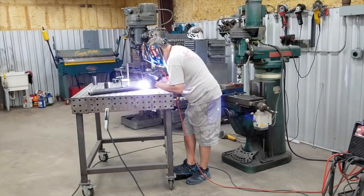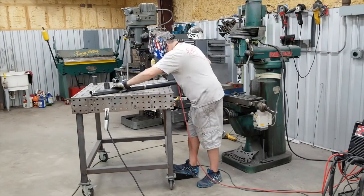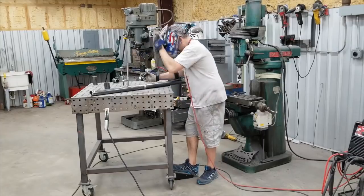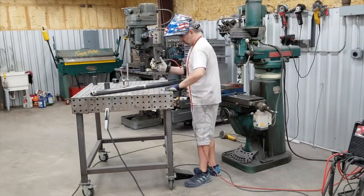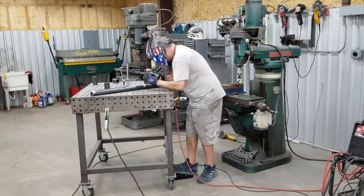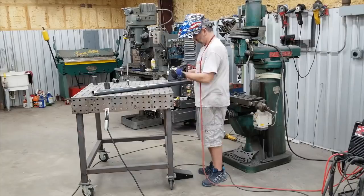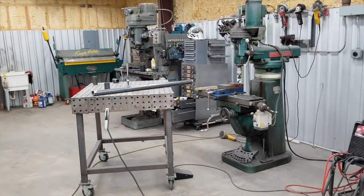I could only go about 90 degrees at a time without rotating and adjusting. I know some guys can go further around with the TIG by just rotating their wrist while also dabbing — definitely an area I need to work on, as I've really not done that much tubing or pipe to get the feel for it. But it worked out fine, and I took it over to get a test fit.